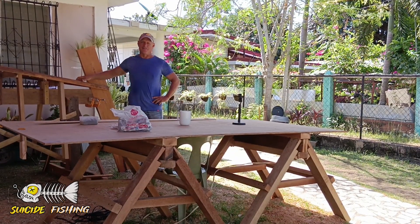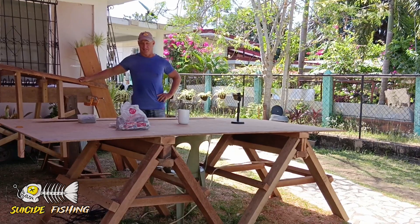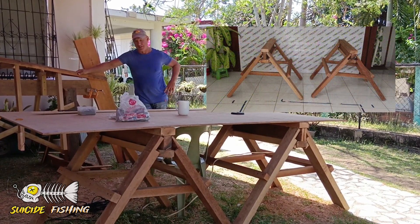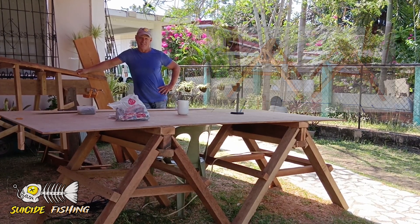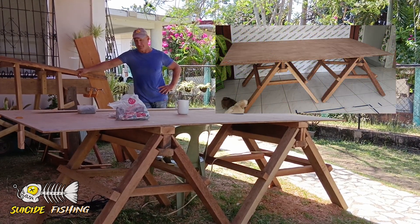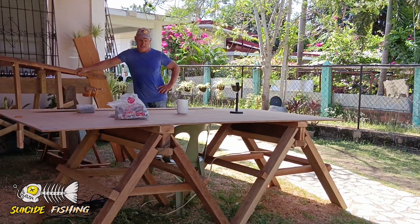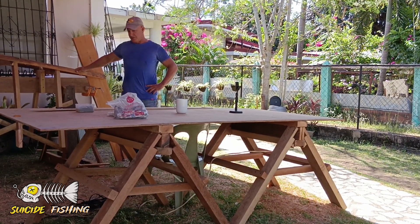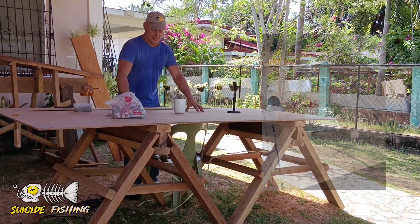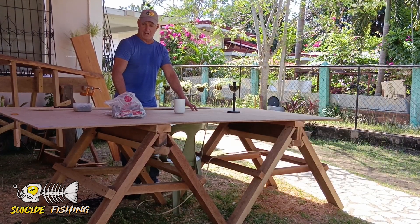Hi, David here with suicidefishing.com. I just want to take a real quick minute to talk about sawhorses. I've got two of them right here that I've built. I can't emphasize enough how nice it is to have a workbench work area. I would take every opportunity to build some sawhorses, make the workbench so you can easily throw a piece of plywood on it and go to town with your project.